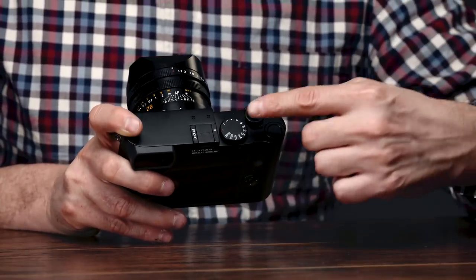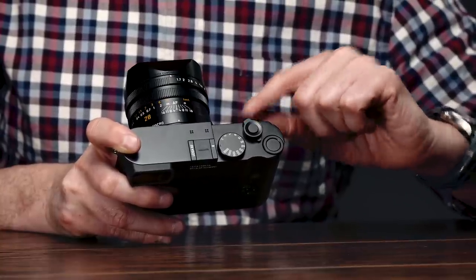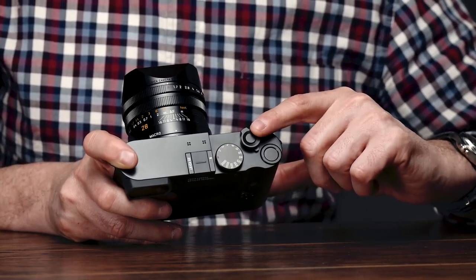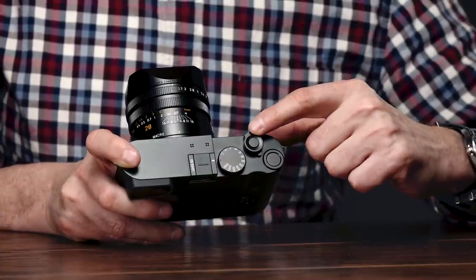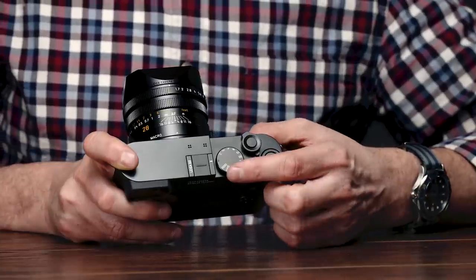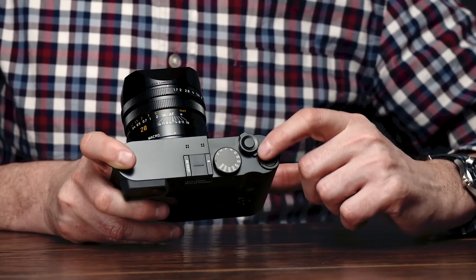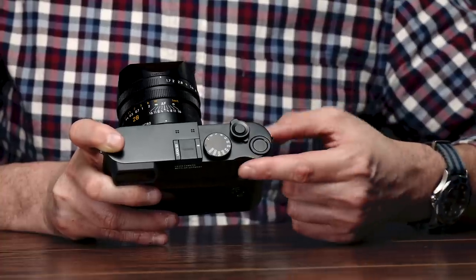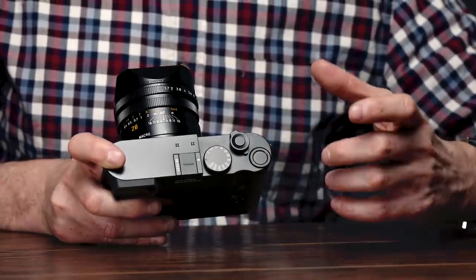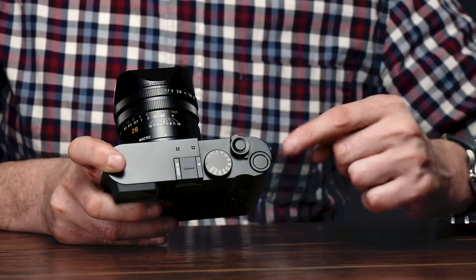Moving on to the top of the camera, we have some additional changes. Gone is the little red video button, and also gone is the three-way power switch. This is now just a single action on/off switch around the shutter release — we saw this on the QP and also on the CL, so it's making its way to most cameras. The shutter speed dial is in the same location but it's been refined — it just feels amazing with those really positive detents. The thumb wheel is also revised and moved off to the side, so it's harder to accidentally hit with your thumb while shooting. In the center we have an assignable function button, just like on the CL, so having function buttons on both the back and top is really great for customizing the camera.